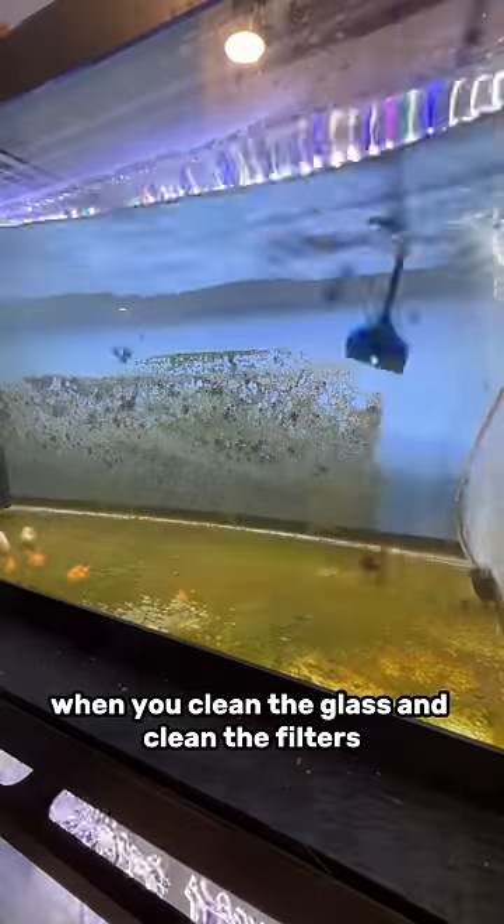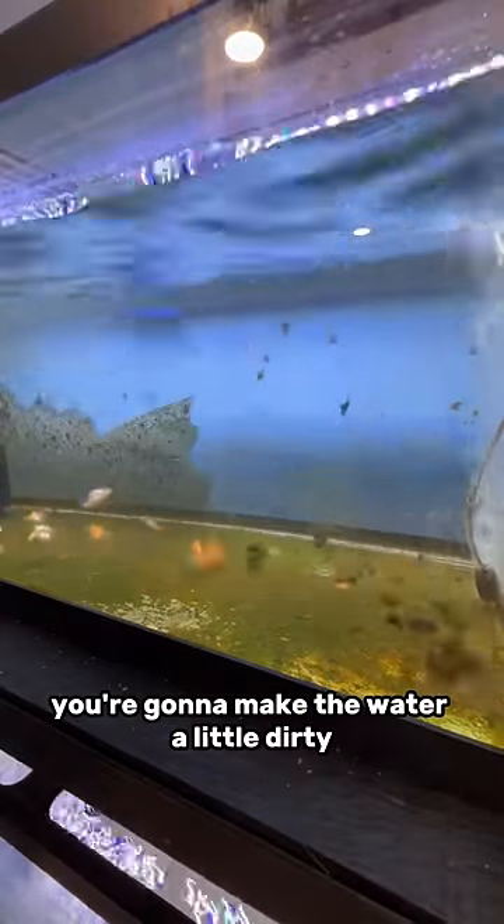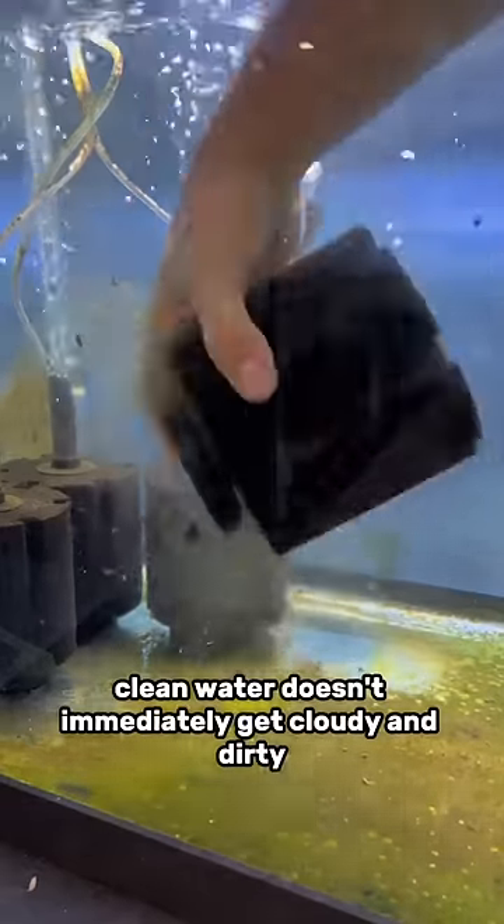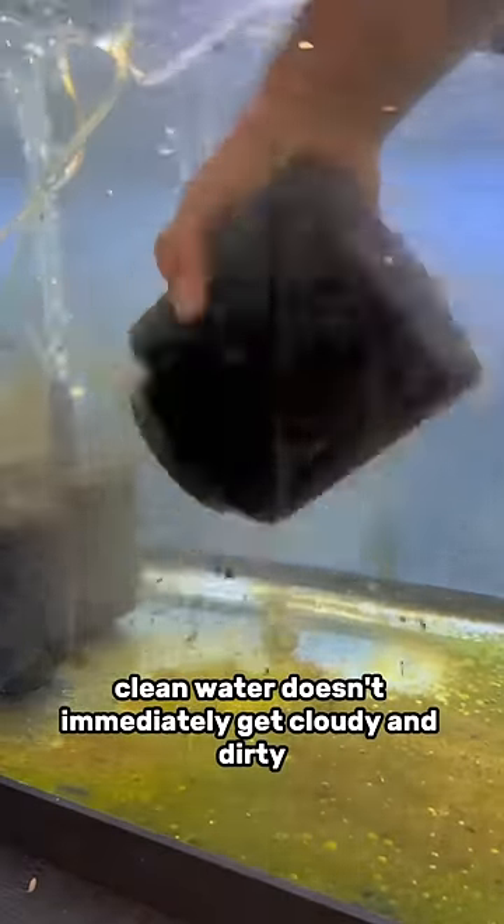When you clean the glass and clean the filters, you're gonna make the water a little dirty. It just makes sense to do that before you change out the water so your fresh new clean water doesn't immediately get cloudy and dirty.